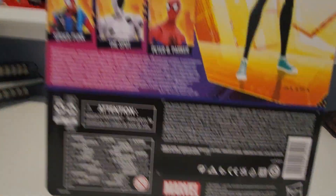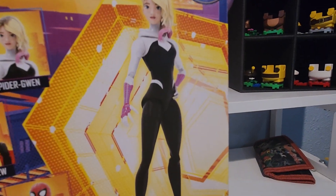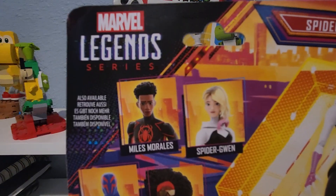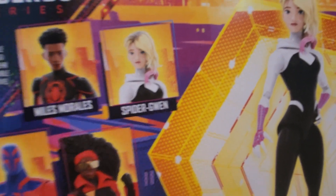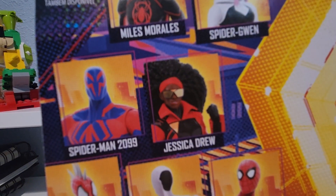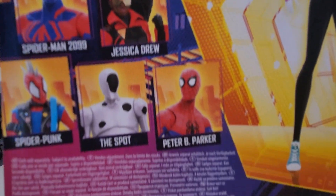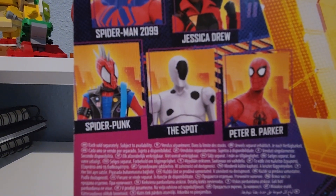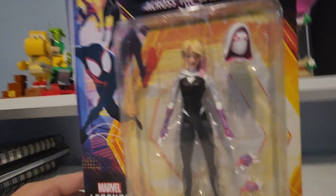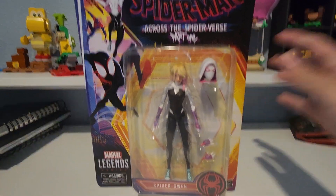It's a Marvel Legends series from Hasbro. On the back of the box it says Marvel — all those attentions and warnings. It says Spider-Gwen, and it shows the character right here from the movie. Also available is Miles Morales, Spider-Man 2099 — or Miguel O'Hara is his name — Jessica Drew, The Spot, Peter B. Parker, or Spider-Punk. Hobie is his actual name. So here is the Across the Spider-Verse Part 1 Spider-Gwen. Now let's unbox it.